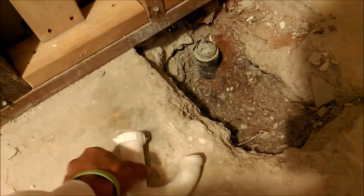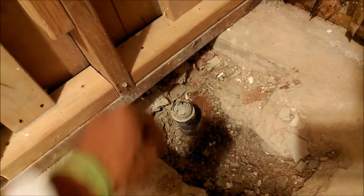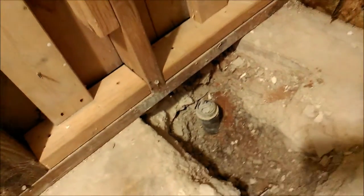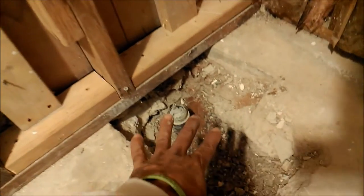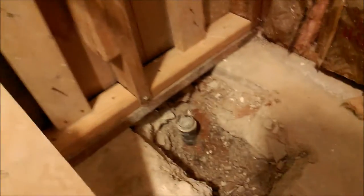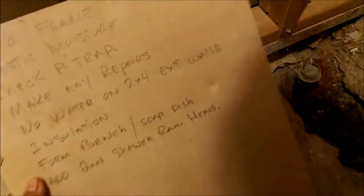Stick a small router or flexible wire in there and see how easy it bends — if it bends pretty easy you may not have a p-trap. Something that simple to check right now. Make yourself a checklist of things that you should do.